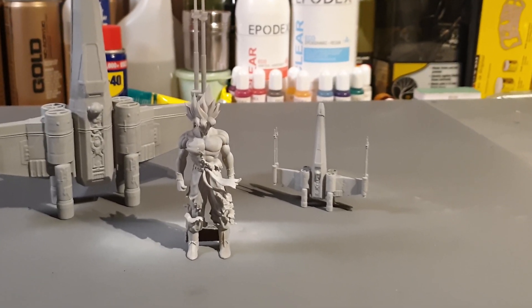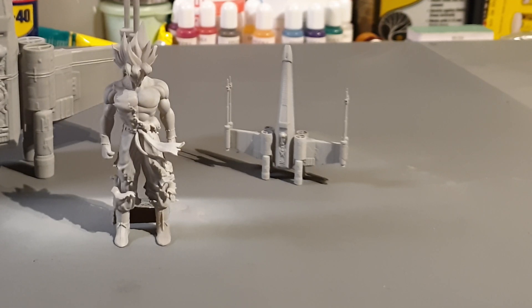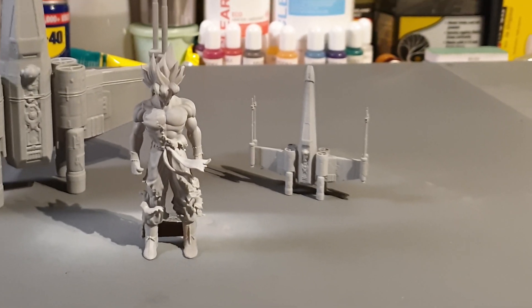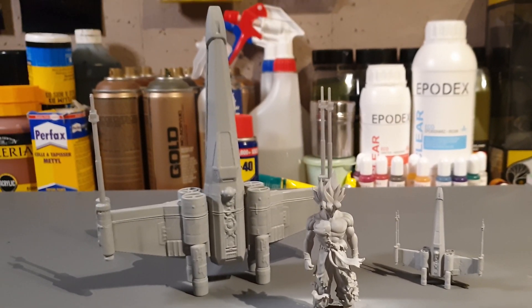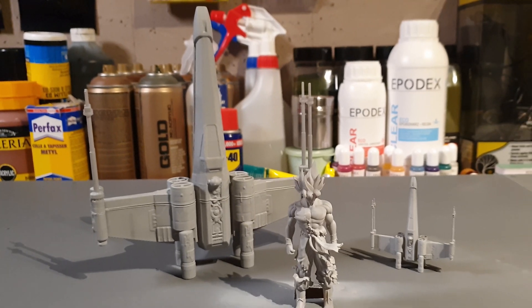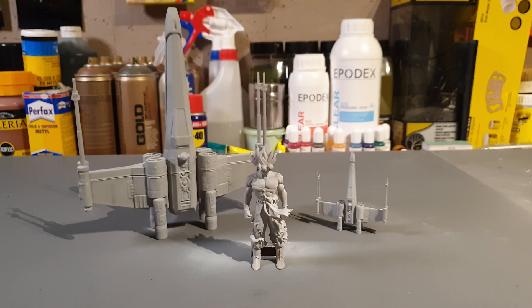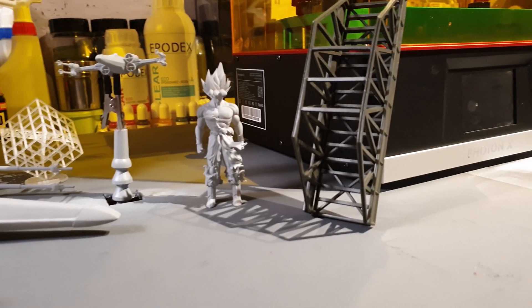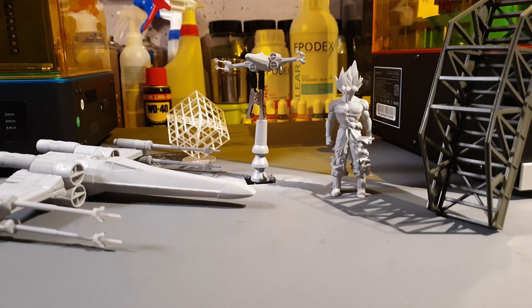Here are some more test models that we printed. With the new increased speed of the Anycubic Photon X, printing all these models only took about one day.